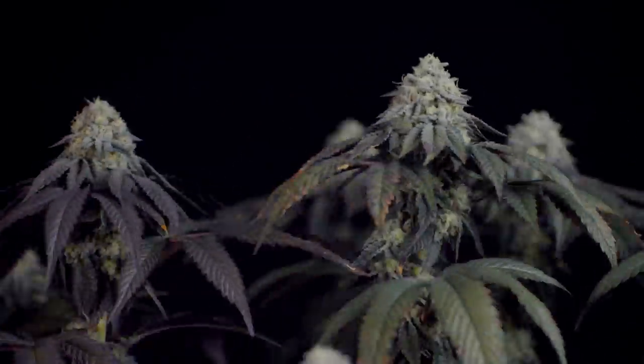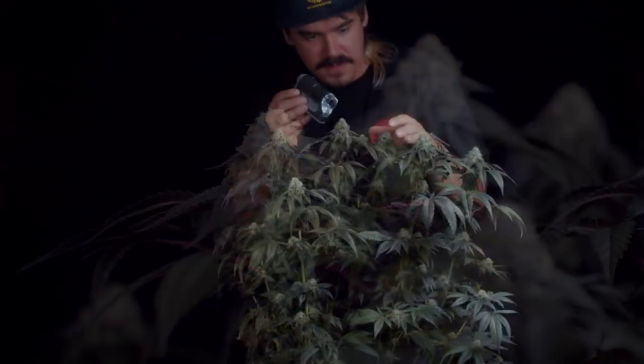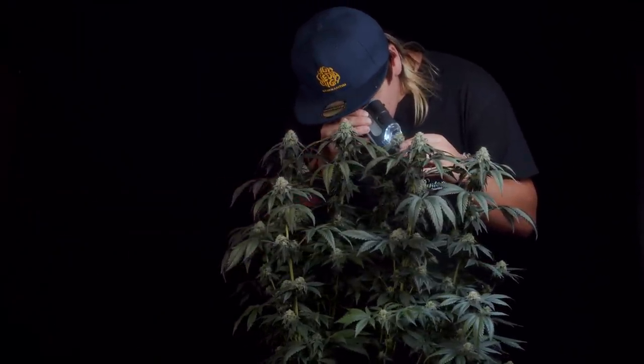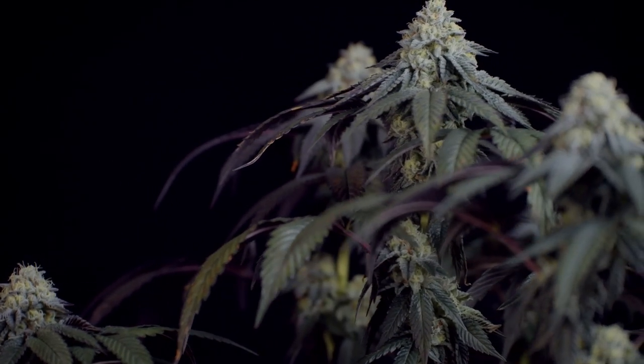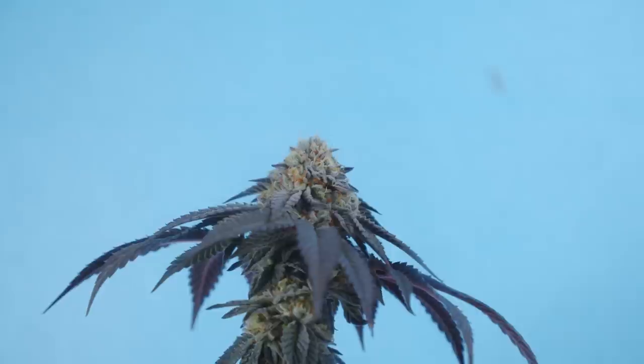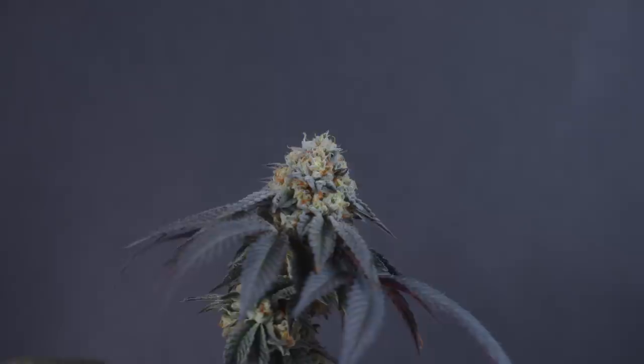One of the two phenos was taking longer to mature her pistils and looked like she could be pushed further in flower. Under the scope she's a little early for the picking — a mix of clear and mostly milky with no amber. That's not necessarily good, bad, right, or wrong; it depends on your goals. For cups it's also good to cut before it's amber because the process of waiting during cure turns it amber anyway. Her terps are musky and reek of deep dark gassy earth — no fruits to compare on this one. She's pure gas.